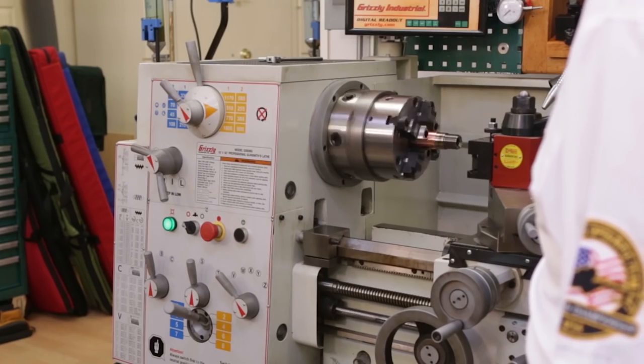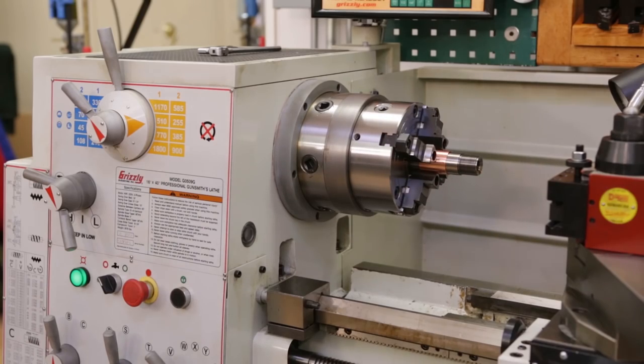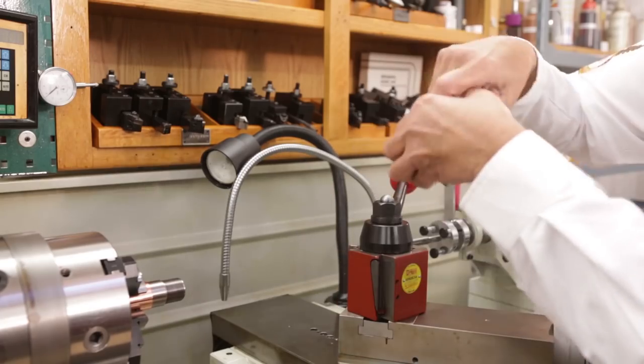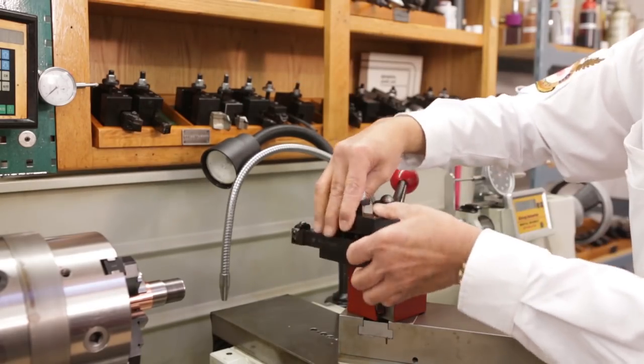This machine features a foot brake that also acts as a safety device and can bring the machine to an instant stop. All of our gunsmithing lathes come with a quick-change tool post, which allows you to change tooling very quickly.